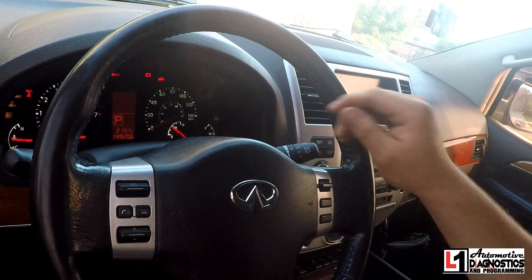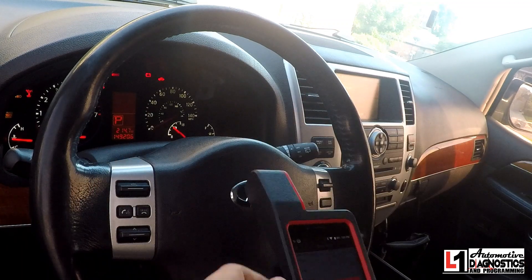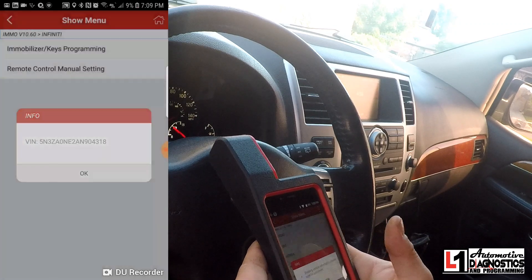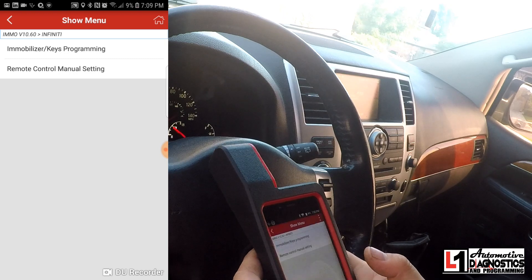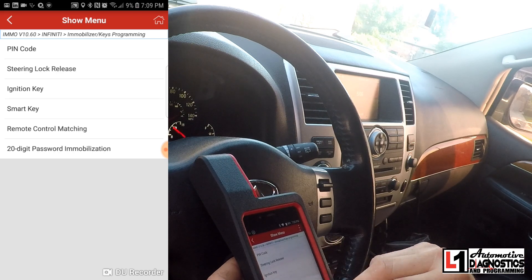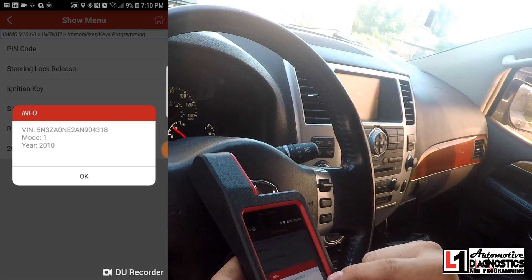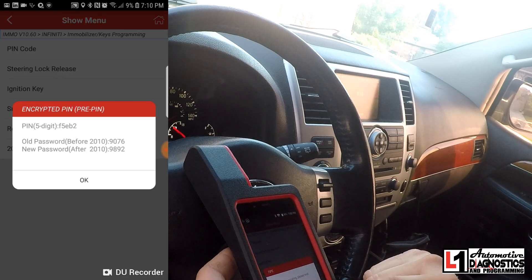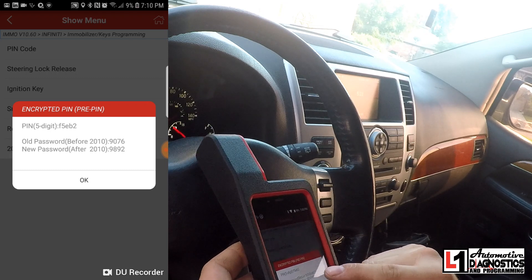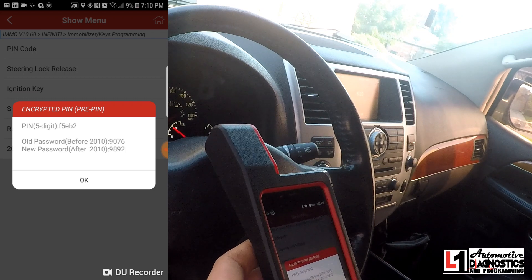We turn it and we still get the red theft light at the top. I'm going to superimpose the image on screen so it's easier to read. It says switch on ignition — press OK. It read the VIN. We go to immobilizer key programming. I need to get the five-digit code from the BCM. Holy crap — it gives me the PIN codes right there. The five-digit code is F5EB2, with two PIN codes: old and new.